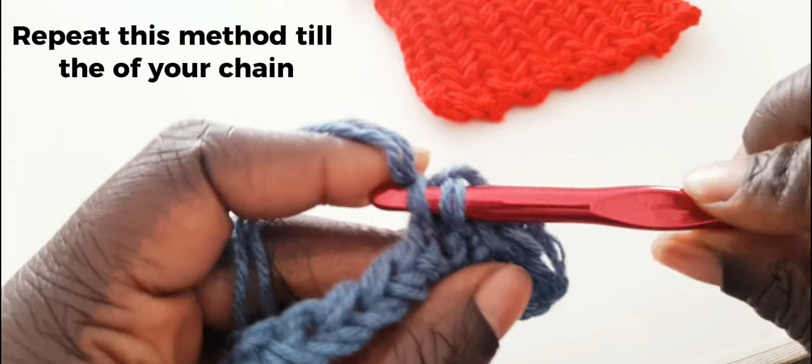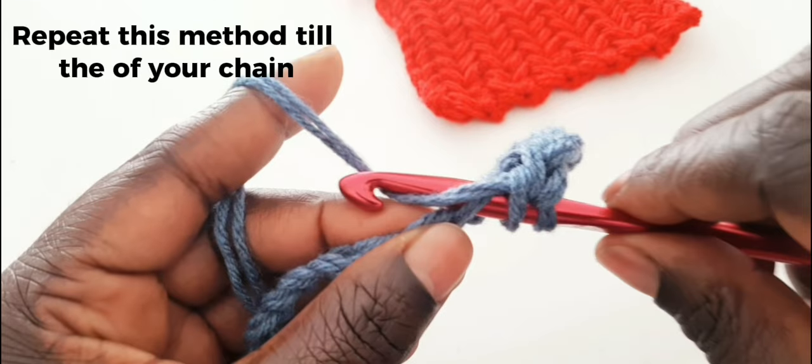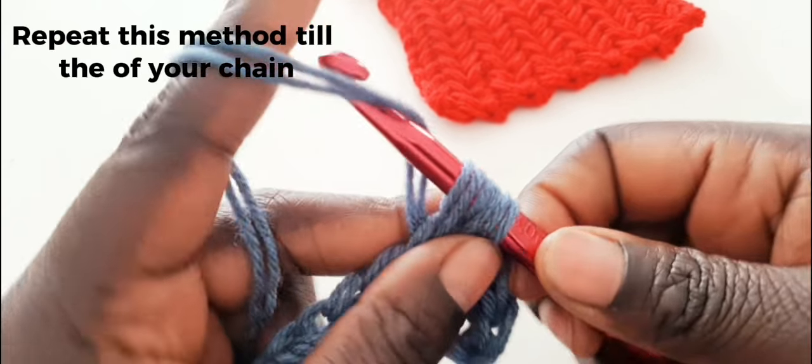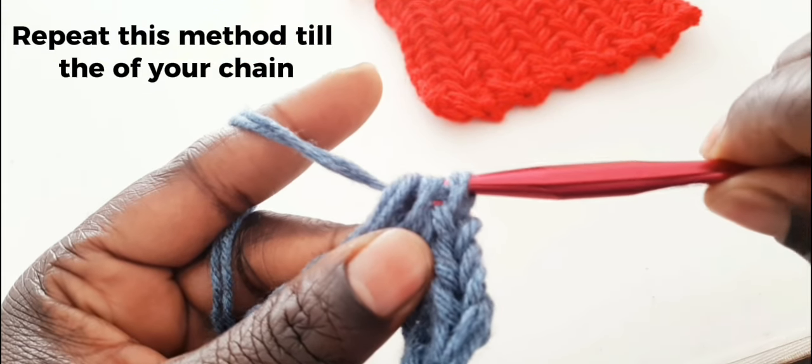Go down to that stitch again. On your chain, pull through, yarn over, pull through, yarn over, pull through, yarn over, and pull everything out.